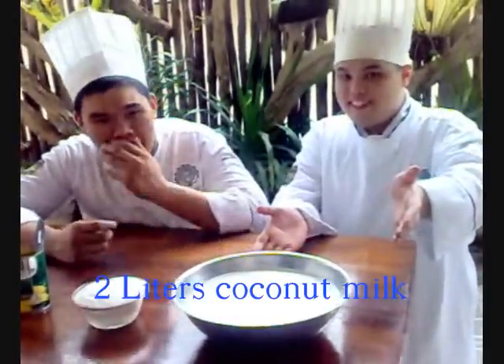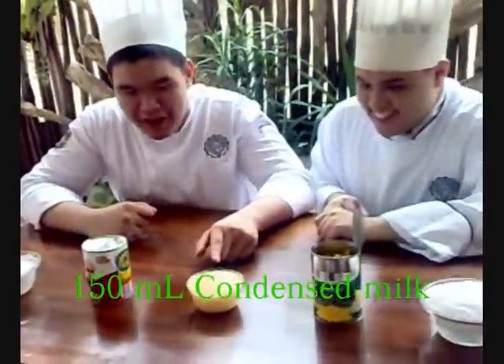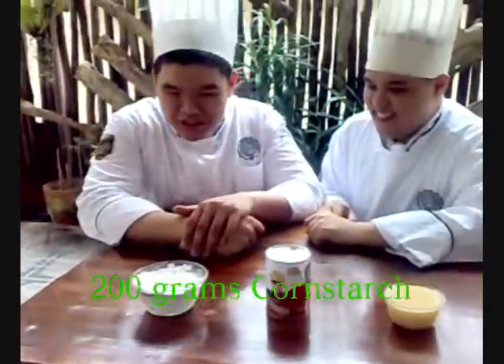2 liters of coconut milk, 240 grams of white sugar, 400 grams of corn kernels, 150 ml of condensed milk, 370 ml of evaporated milk, and 200 grams of corn starch.